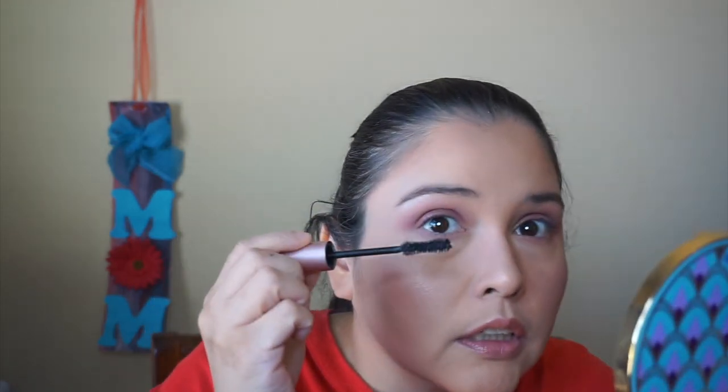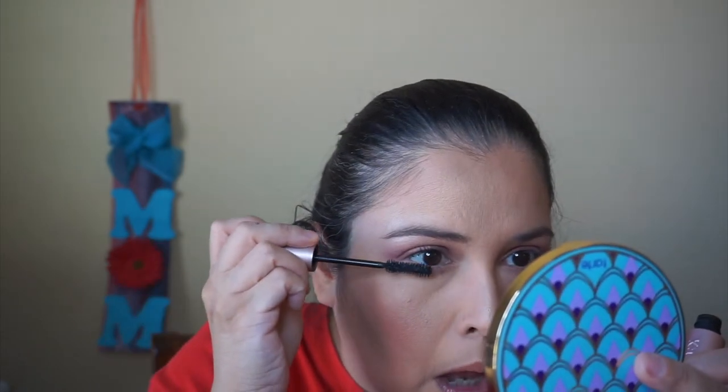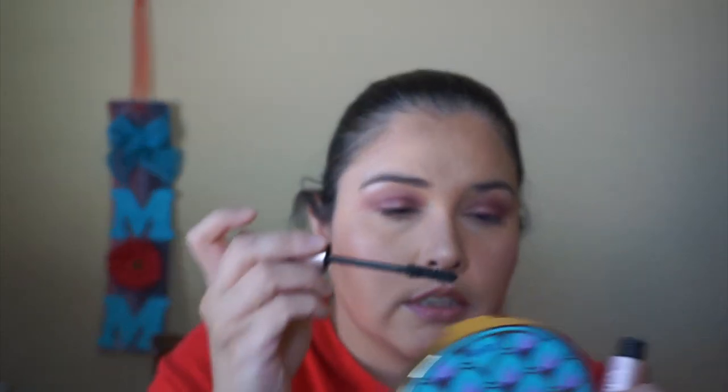I almost forgot the mascara! I'm using the Too Faced Better Than Sex mascara from my BoxyCharm. I'm going to curl my eyelashes first. I normally get mascara everywhere, so let's hope I don't. I normally have problems with wands being clumpy and having to clean them off, but this one is actually doing really well.